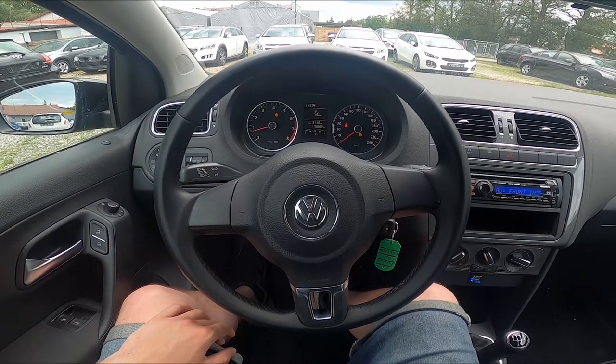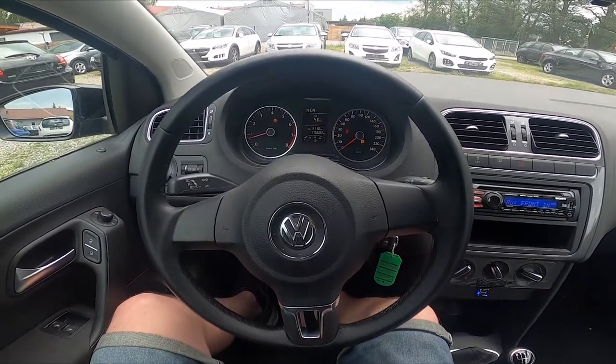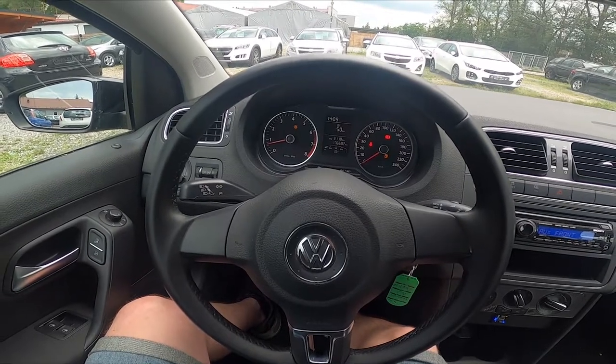Hello, today I'm in a Volkswagen Polo. In this video I'll show you how to adjust the side mirror's position.